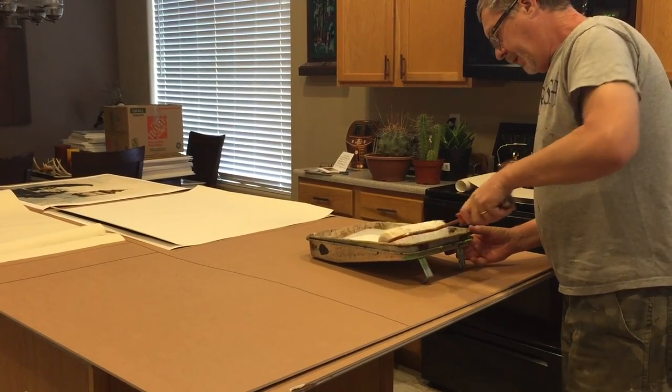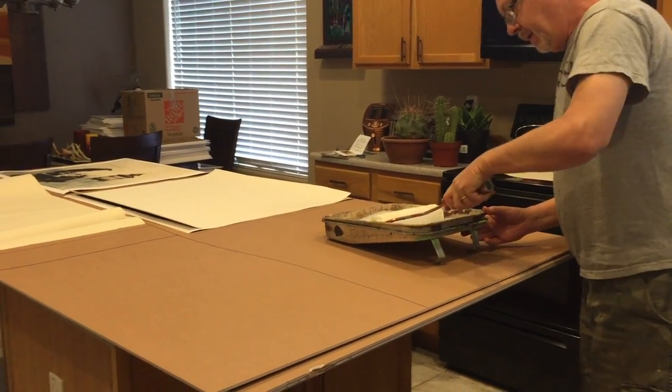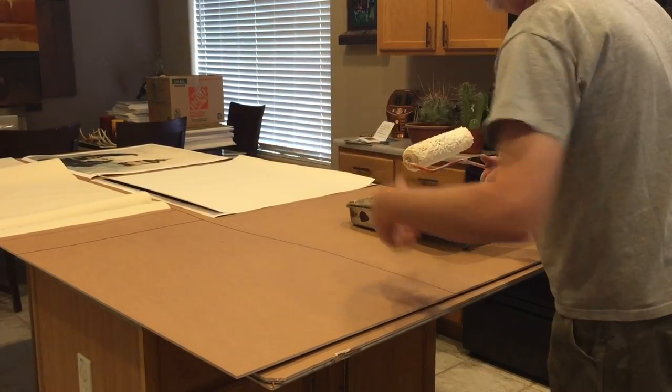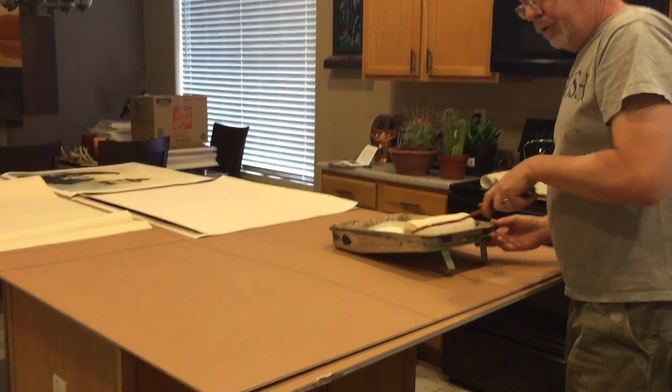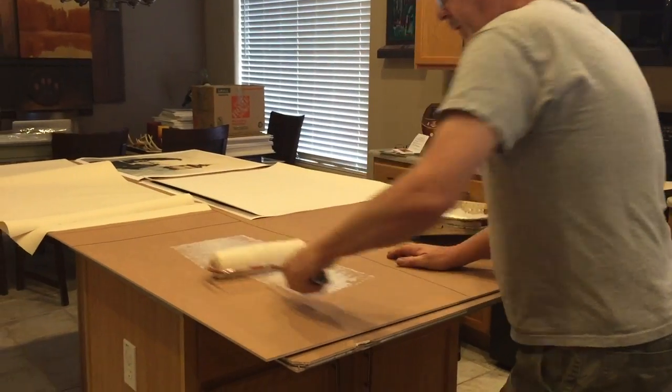This is a nice big roller to get a nice even coating. I've got the areas marked off where the prints are going to go, so I can just do one area at a time and not worry about the glue drying too quickly.